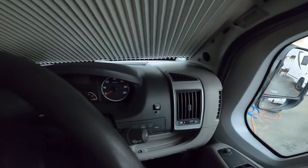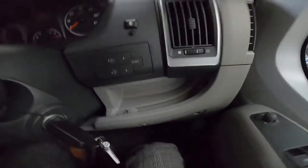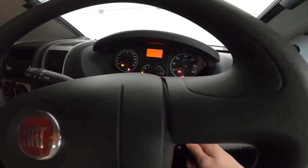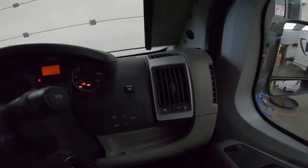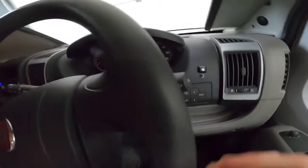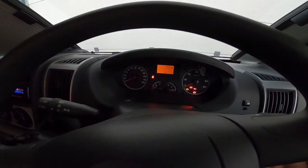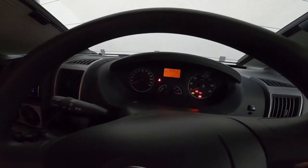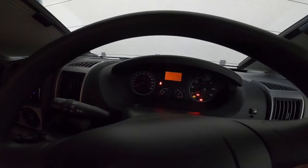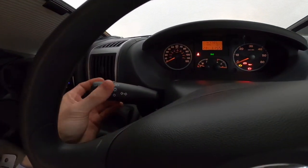Coming back to the controls: you've got a Mode button which goes through the screen in the middle, puts a speed beep on if you want one. You've got your headlight adjustment and your trip computer on the end of the stalk - it tells you your temperature, range of fuel left in the tank, mileage since resetting the trip computer, miles per gallon, instant miles per gallon when the engine's running, average speed and the time. You've got side lights and main lights, and indicators.